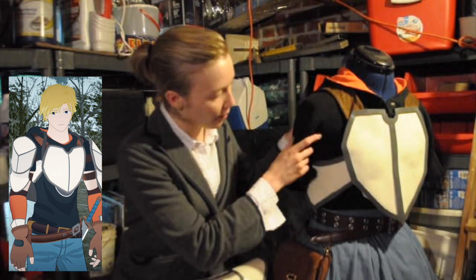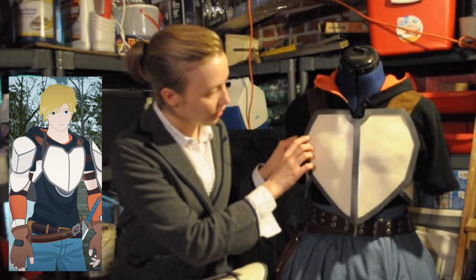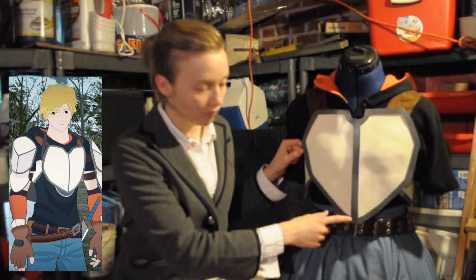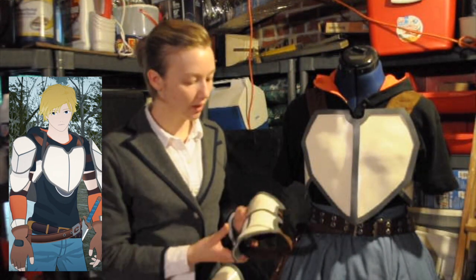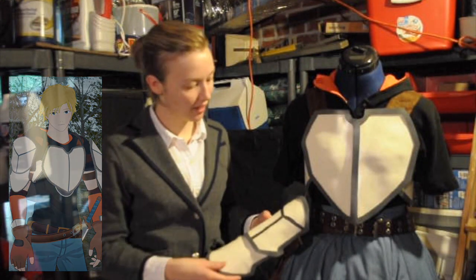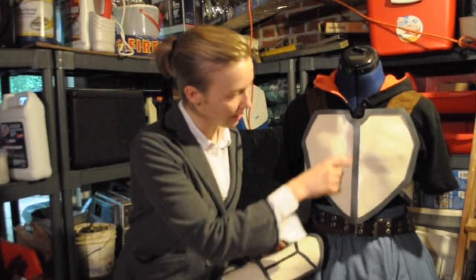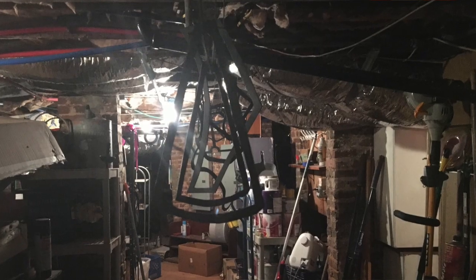The breastplate I was very worried about, because it's very front and center, so it has to look spot on. Then for the trim, using the same paper outlines I made of all of these pieces to begin with, I took the paper outlines, I made another outline on the craft foam again, and then this time I just cut out the edges. And I did that for each piece that needed it.